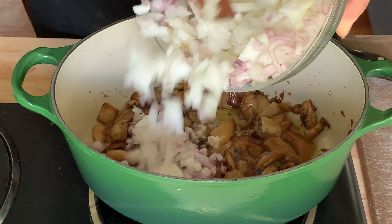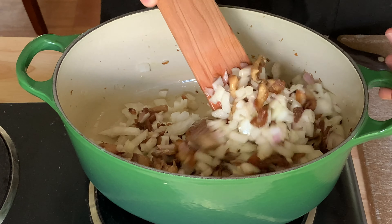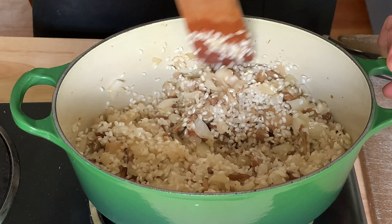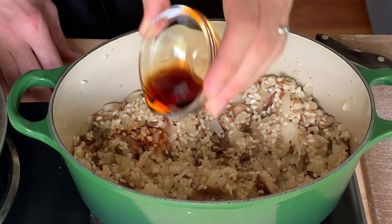Add one diced yellow onion, one diced shallot, and two cloves of garlic minced. Cook while stirring frequently until the onion and shallot are softened. Then add one and a half cups of arborio rice. Stir for three to four minutes until the rice becomes translucent around the edges — you don't want to brown it.